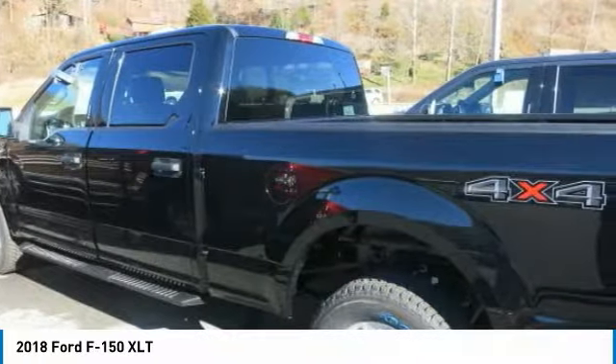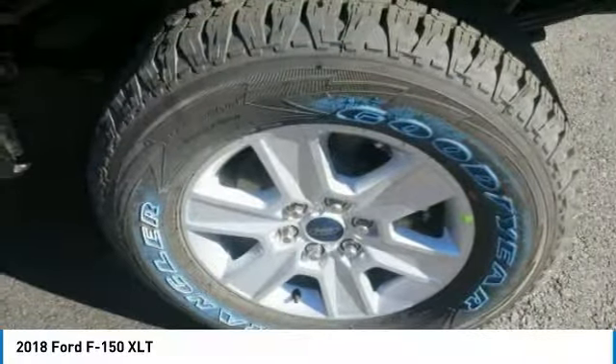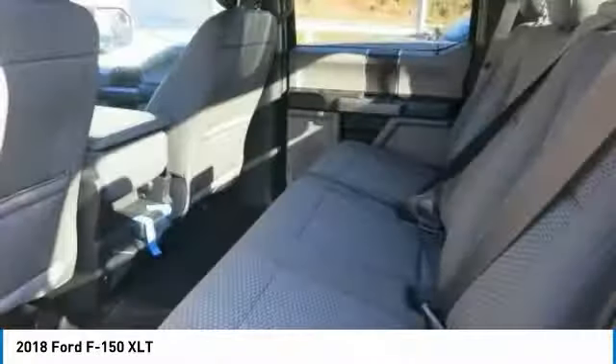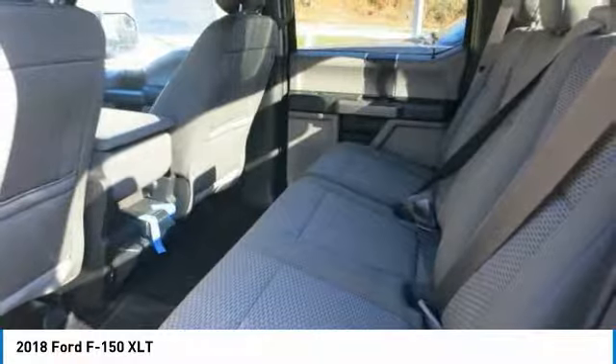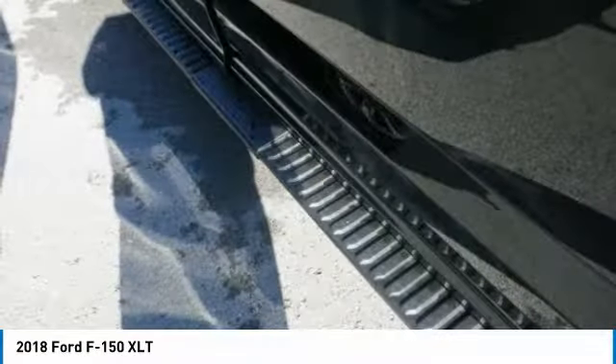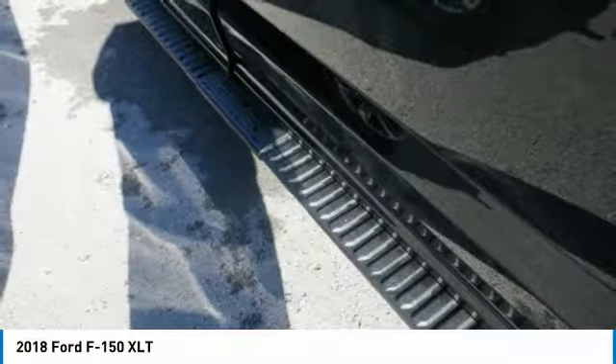Auto start-stop technology is a feature on all F-150 engines. When you come to a stop, the engine shuts off to save fuel and restarts immediately when the brake is released. Designed smart for truck applications, auto start-stop deactivates when it wouldn't be needed, such as when towing a trailer or running in four-wheel drive.